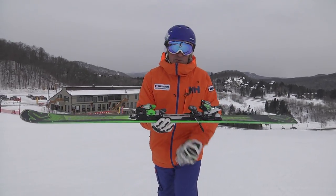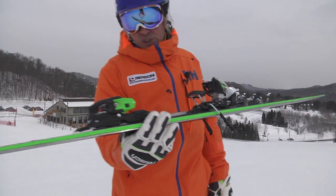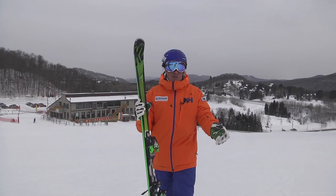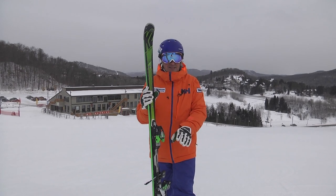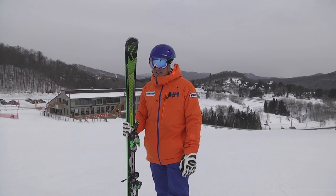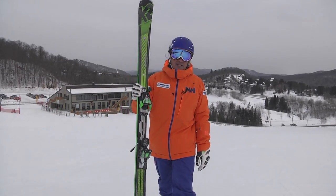And in this case, it comes with a Marker XL binding, which is just the same binding as the one you will find on a Slalom Speedwall or a GS Speedwall from Völkl. So a very decent plate system binding, lots of value for the price, around $1,000. The Supercharger from K2 is one of the skis to seriously consider.